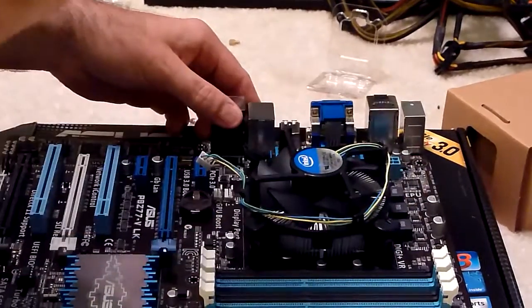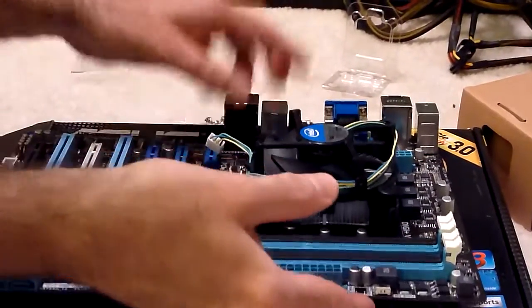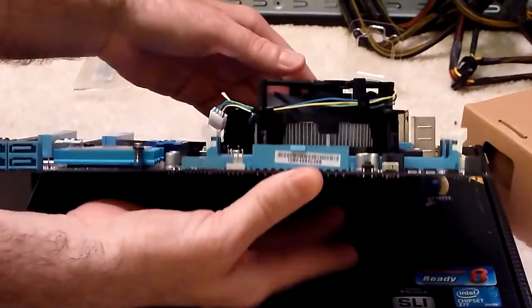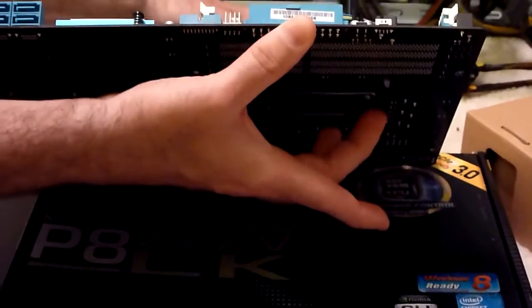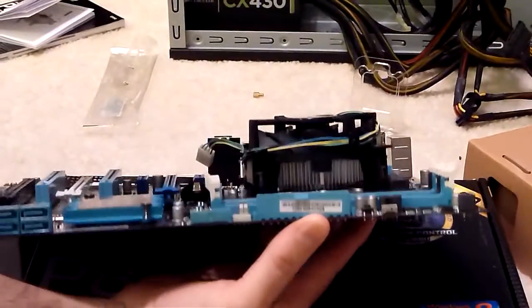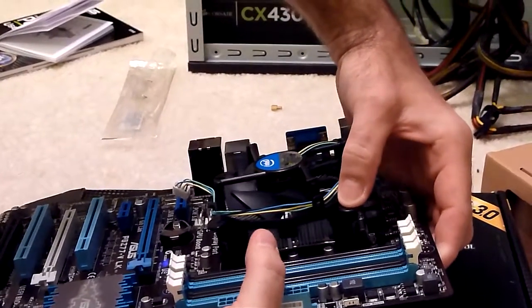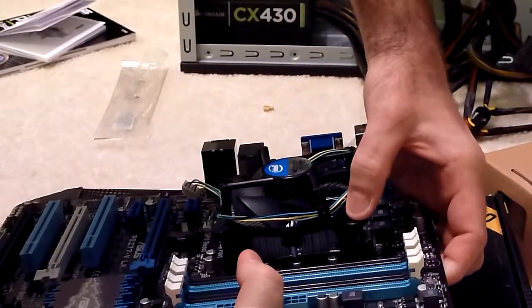So you want to use firm enough pressure, but also be very gentle. Sometimes what I'll do is actually put my hand on the back of the board to support it, just to make sure I'm not bending the board and cracking it. So let me push this first one down here until it clicks. Did you hear that click?